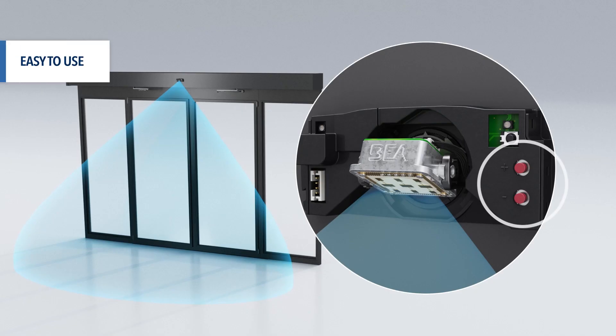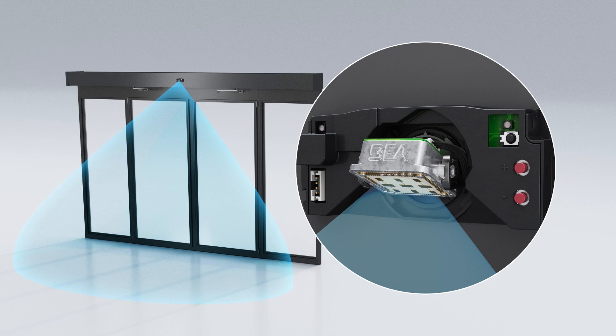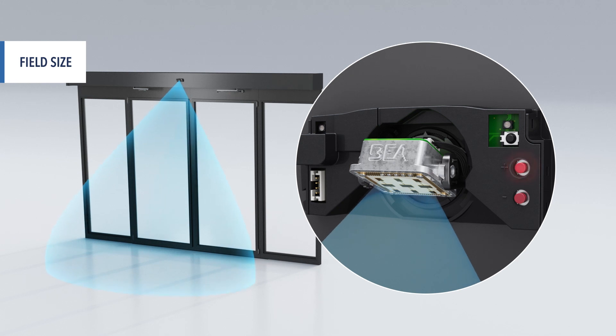Push button adjustments of field size, field shape, and immunity settings allow for quick installation and setup. Field size can be adjusted using the plus and minus buttons.